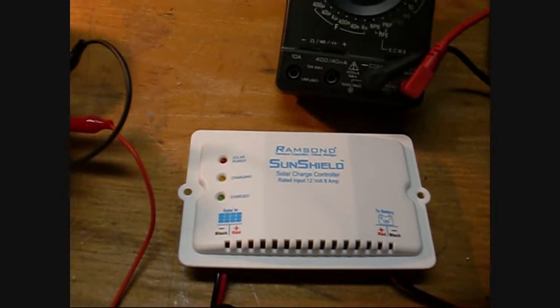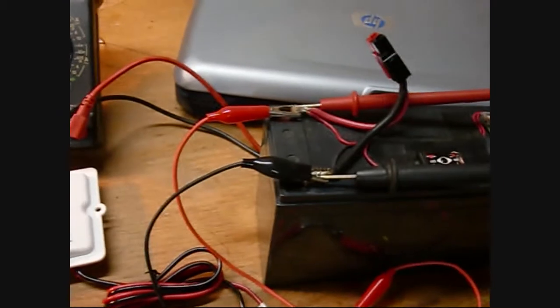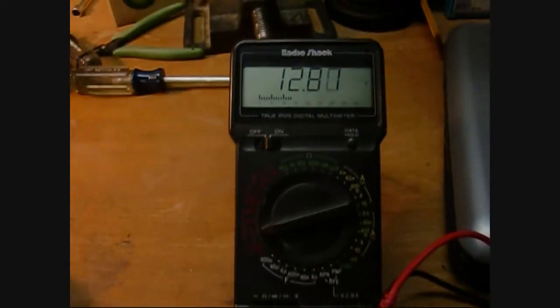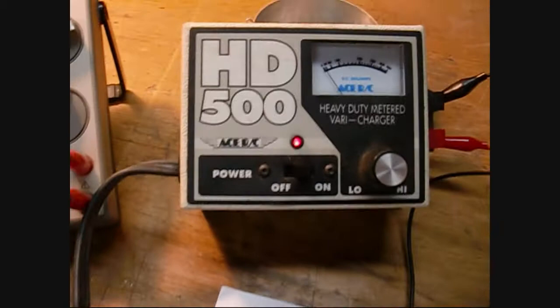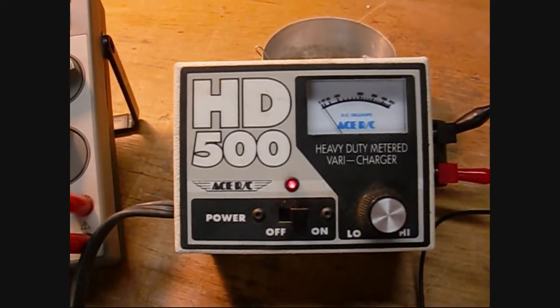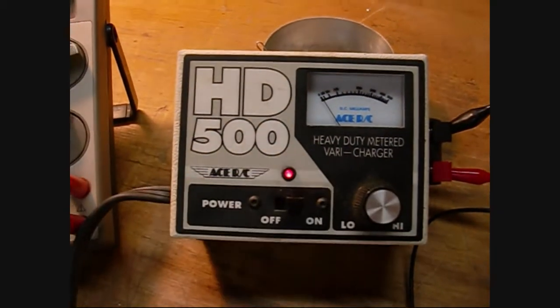It will charge up a battery. Here I have a 12 volt gel cell that I'm using as my battery for charging. A voltmeter shows the battery sitting at 12.8 volts currently. To simulate my solar panel I'm using a variable charger that allows me to adjust the current flow up to about half an amp, and I have a voltmeter showing what's going into the charge controller.